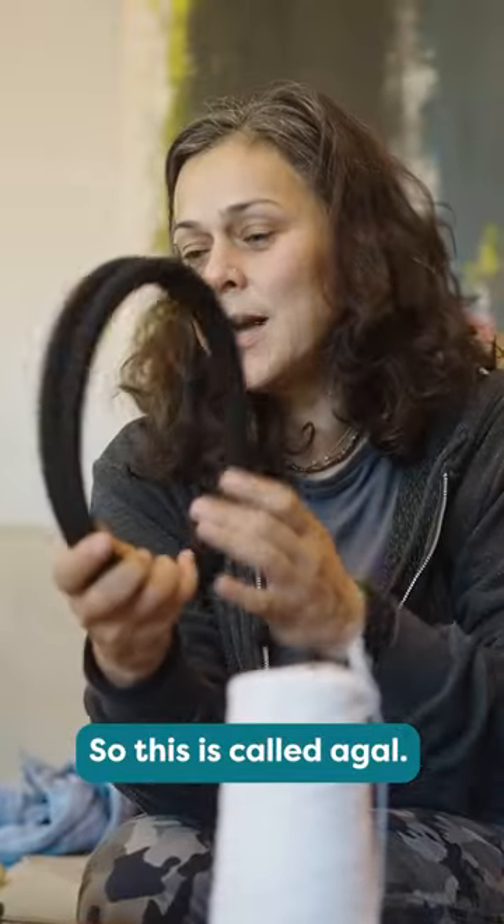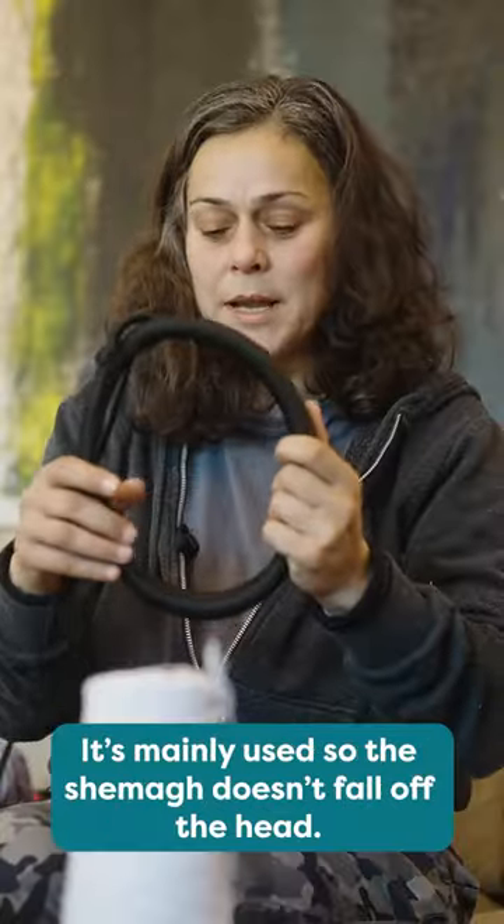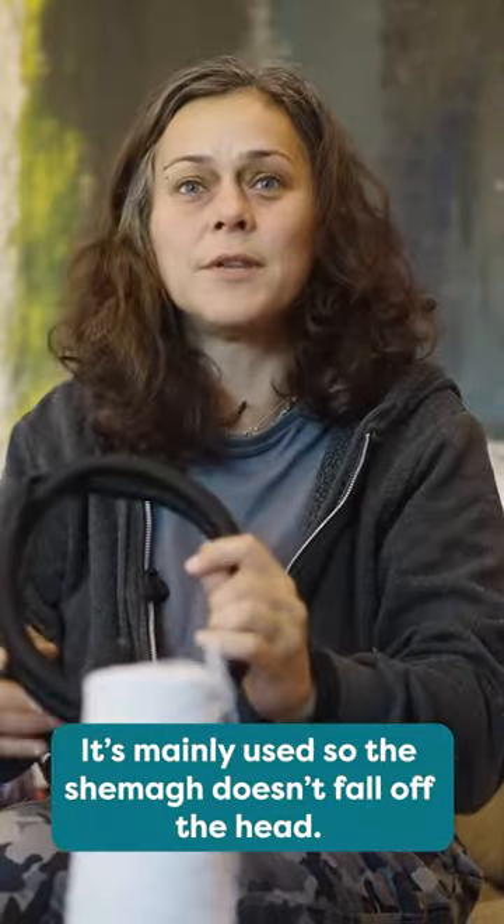This is called Aqal. The Aqal is basically the piece that makes the Shmag stay on your head — it's mainly used so that the Shmag doesn't fall off.